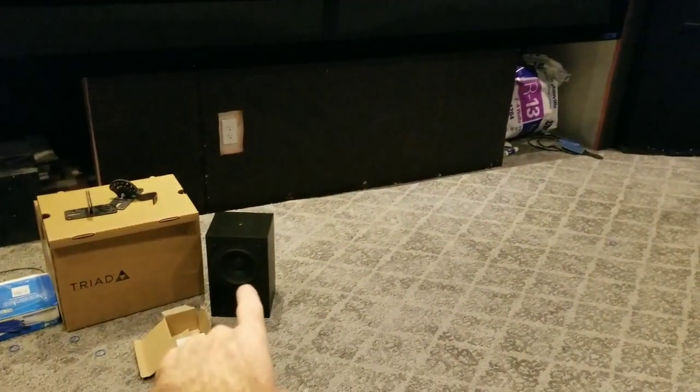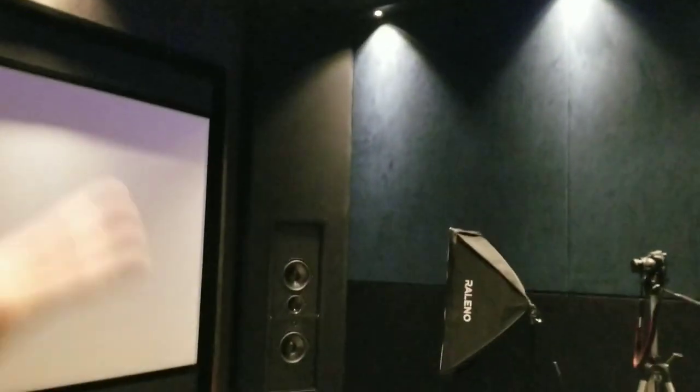The motion detector just picked up and the lights came on. I still have to close those in and get the top-front speakers installed — I'll try to do that this weekend. We've got the LCRs in — the Triad Gold, which is definitely a top-tier in-wall speaker. I'm actually filming the Seymour screen video right now, which is why all this equipment with light boxes is set up.